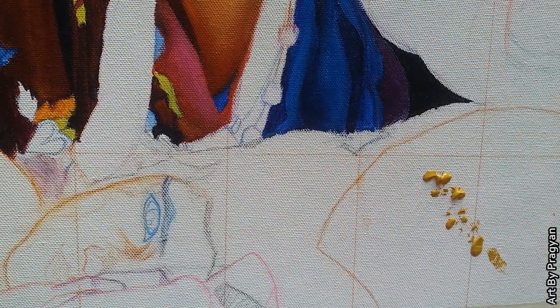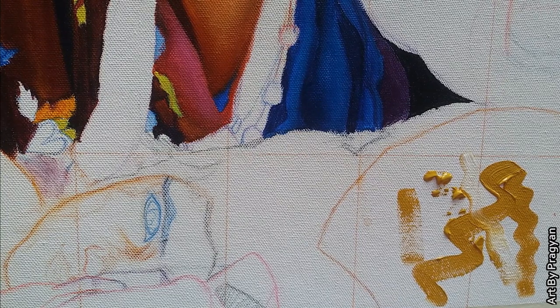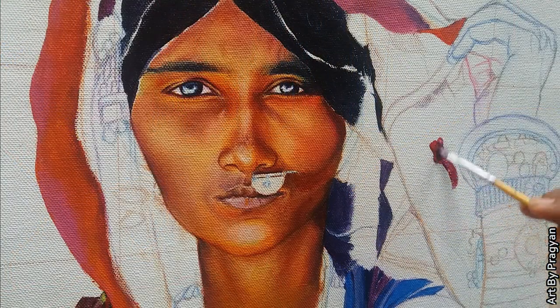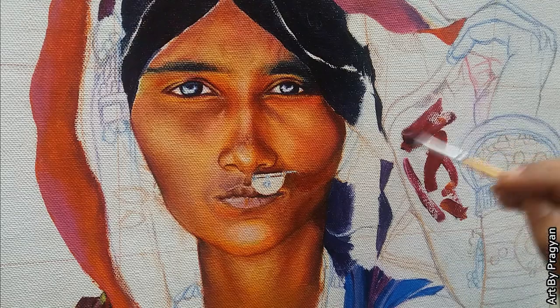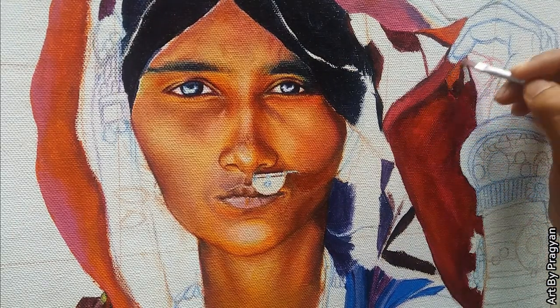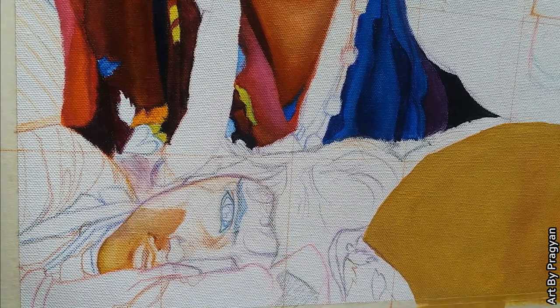Now I'm applying the first layer on this area using yellow ochre and some amount of white. Here I'm taking crimson, orange, and light magenta color. Again I'm using yellow, orange, red, brown, deep magenta, and white color for this child's face.